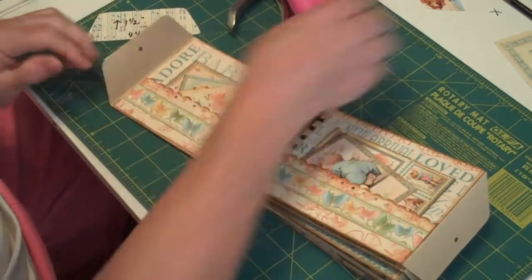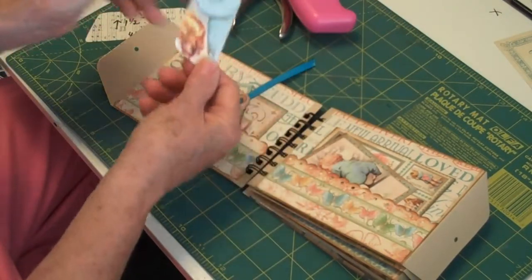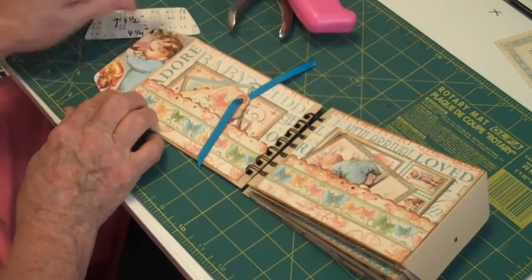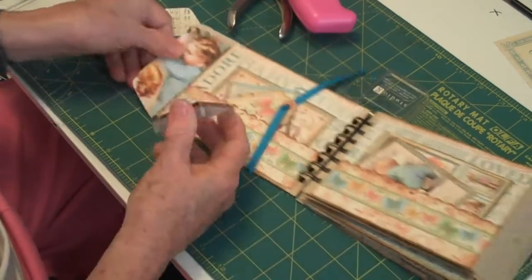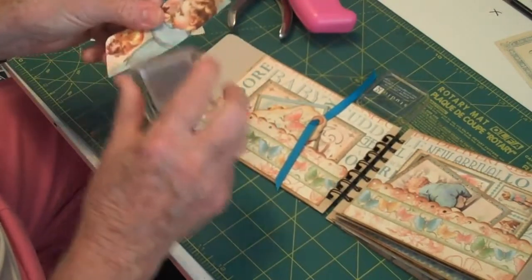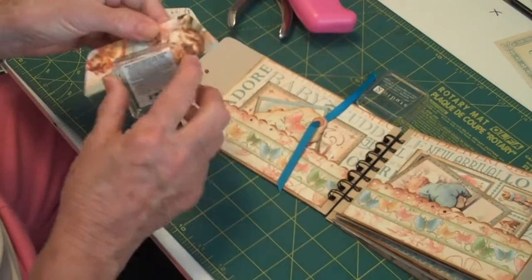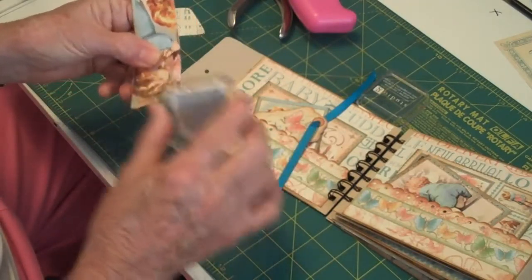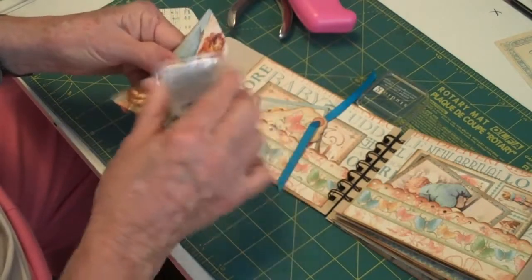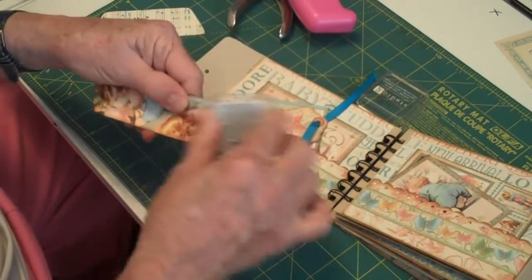Now you've got to cut one for this. I actually have one already cut for this cute little baby right here, so I'm going to put him right there. Can't forget to do the hole on him too. I'm not sure what I'm going to do with the holes yet, but probably something.